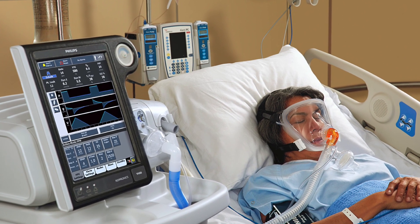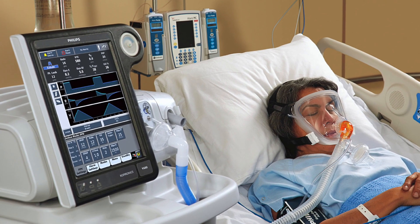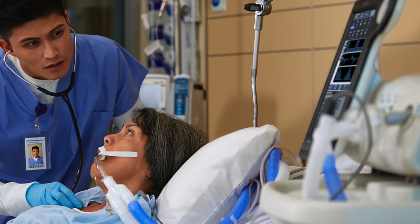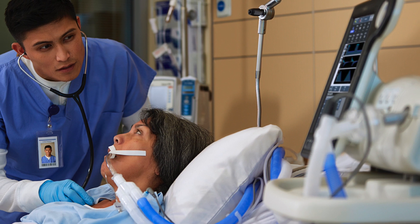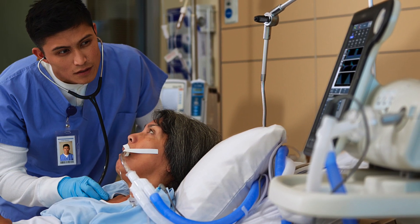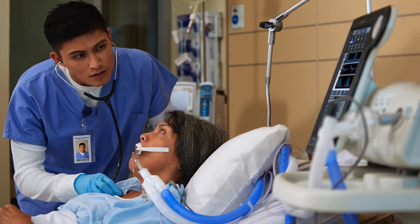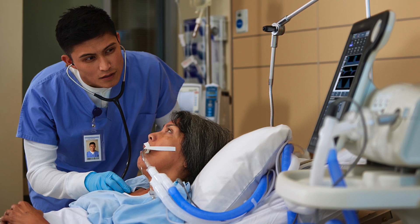We have many years of proven success with this design, and a recent study showed our AutoTrack technology to deliver the highest level of ventilator synchrony. In invasive ventilation, we will set up the ventilator with the traditional dual-limb, closed-circuit configuration, and incorporate an active exhalation valve like you would expect with an ICU ventilator. Before we begin operating the V680, let's take a little tour around the exterior.